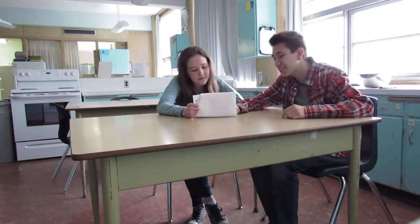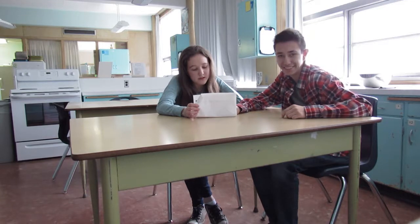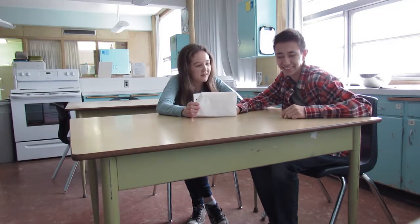Do you even know how to cook? Yeah. Well, what do you want to make? Check this out — cookies and cream with banana and strawberry smoothie. It does seem pretty good. Okay, let's go.